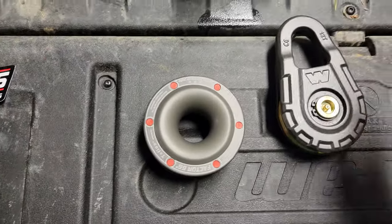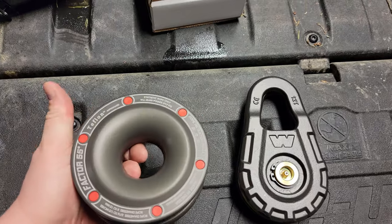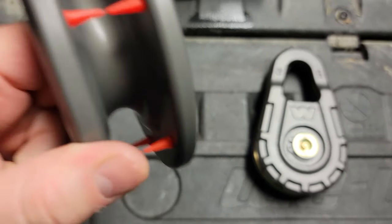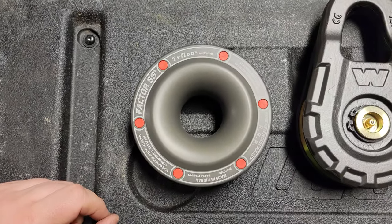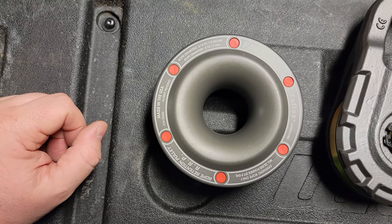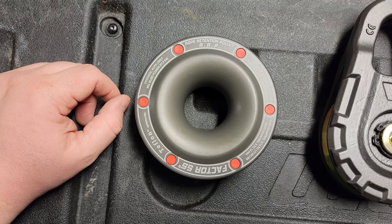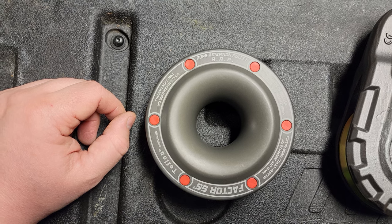Looking at it you can probably tell why I call it a donut — it is a donut shape. It's aluminum, a nice one-piece of aluminum. No forging or casting that I can see, just looks like one solid piece. Rope diameter is 5/16 to 1/2 inch, or 8 to 12 millimeters. Made in America, patent pending, synthetic rope only.